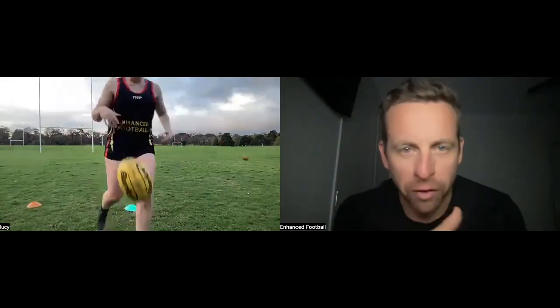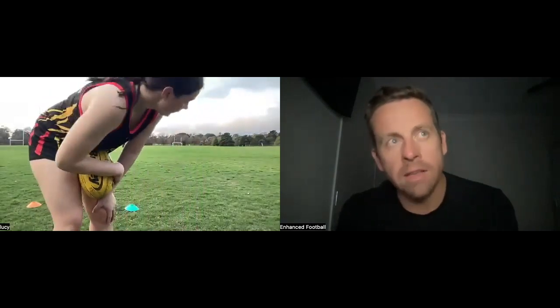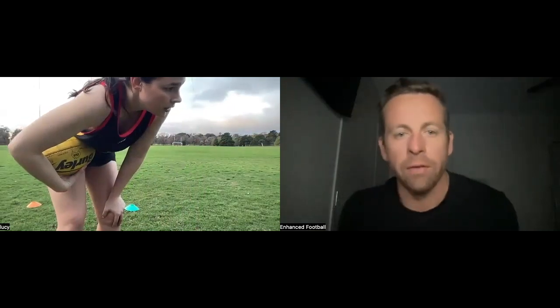Lucy, does your foot feel nice and firm when you're kicking? Those last two just looked a bit floppy. Just do two more and — I know we're focused on momentum — but lock that ankle out and focus on a nice hard foot for the last two of the figure eight.